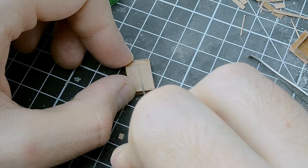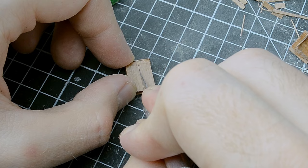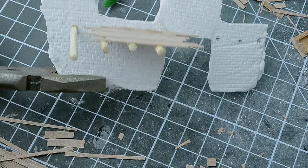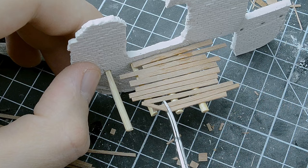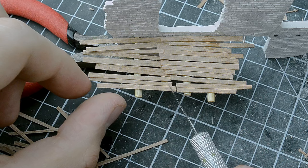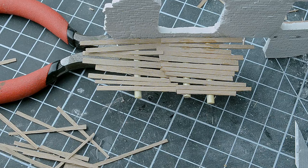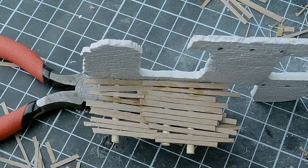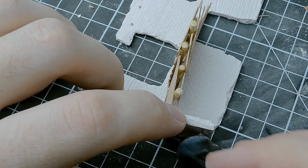The wardrobe turned out to be no less interesting. The first part of the floor was glued and it looked very cool. After a bit of processing — trimming excess parts and adding the second half of the wooden floor — I decided to add the same floor on the reverse side as well. It turned out quite interesting in my opinion. Now I just needed to do some additional processing and could move on to further refining this little house.